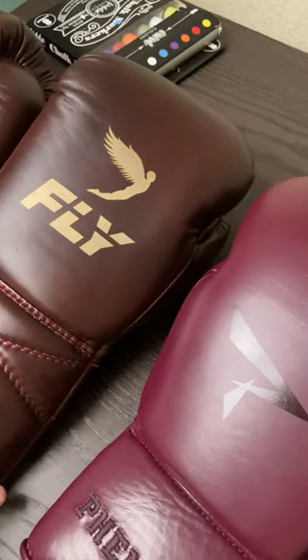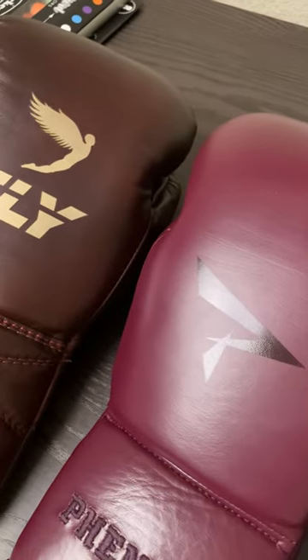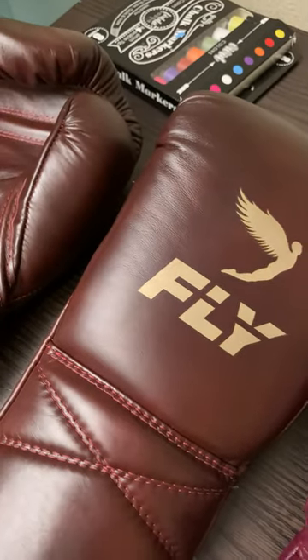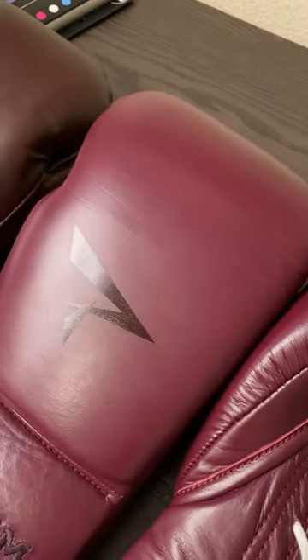In pictures it's kind of hard to tell, but now that you see them in person right next to each other, you can kind of tell that they have a different hue, a different color — a different shade of oxblood. The Flies look more brown with a nice rich color, and the Sangrias have a lighter reddish hue to them.